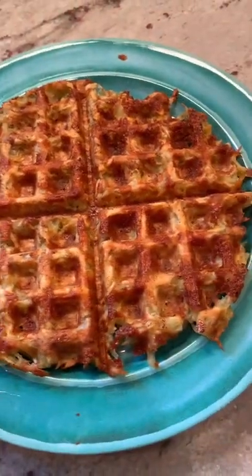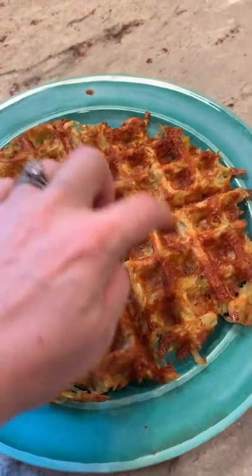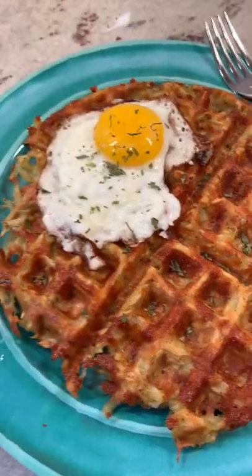And that's what it'll look like when it's done. You can serve it like this or break it into each individual little part. I serve this with an egg on top.